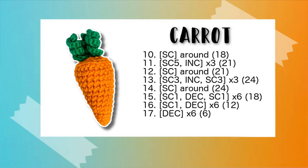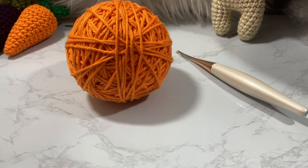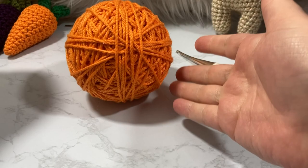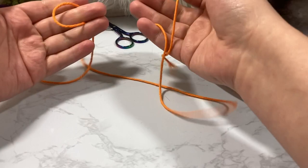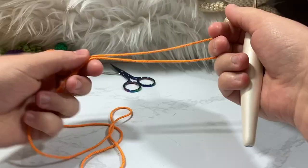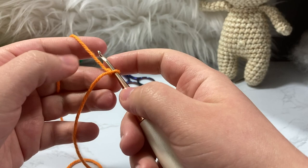For this you'll want to be comfortable working in the round and making rings. I'll show you how I do single crochet, increase, decrease, working through the back loop only, and front loop only. Let's grab our orange yarn — we're going to make the carrot part first, working from the bottom up. We're going to make a slip knot and put it on our crochet hook.